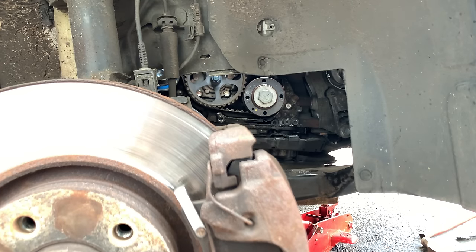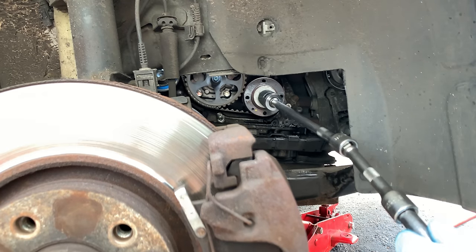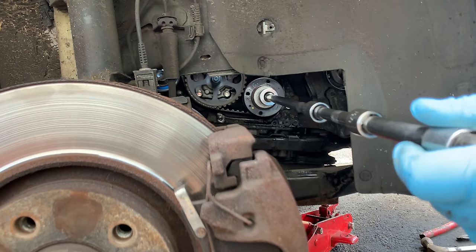Now we're going to use a 24mm socket as I turn the crank here, and get all my markers in the right place — I'll show you in a second.